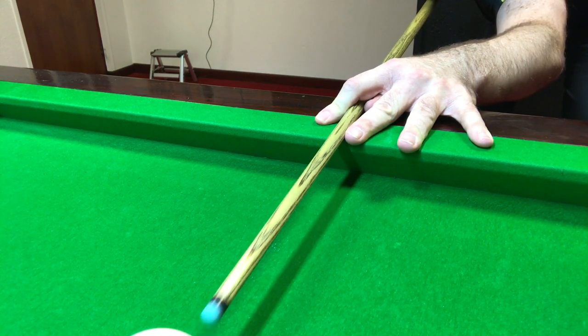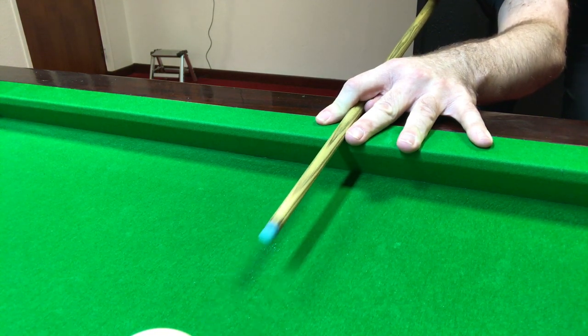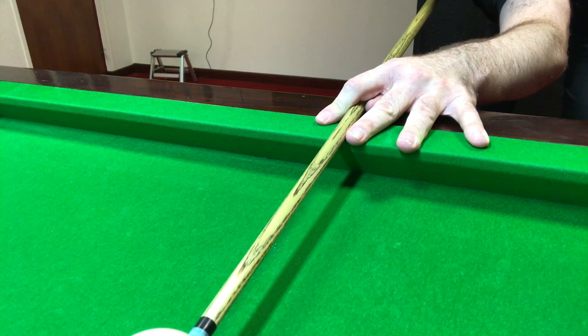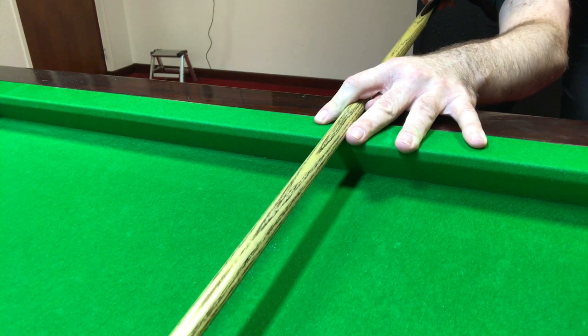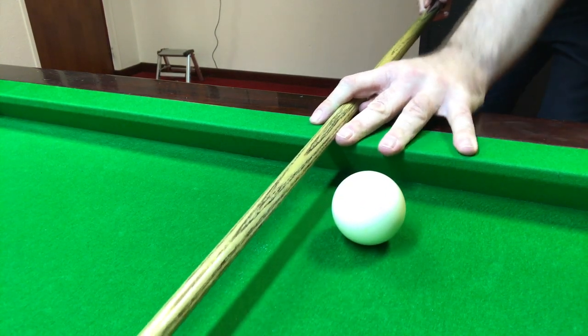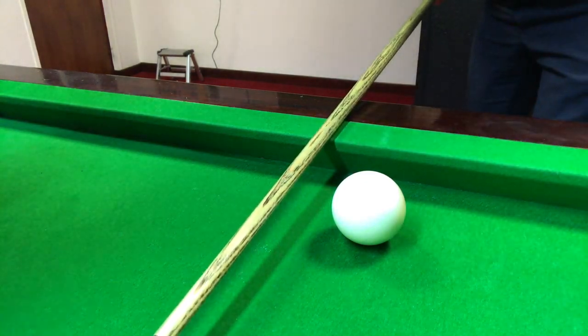Smooth backswing. There's nothing wrong with practising a couple of cue actions coming back, just to make sure the cue is moving straight and that you have no nasty surprises of a crooked backswing at the last moment. Smooth and controlled — and with a bit of practice you can get absolutely perfect with that and start potting some balls.